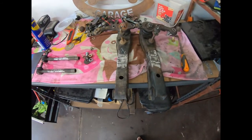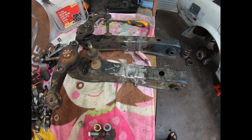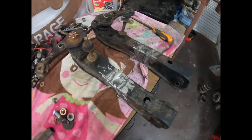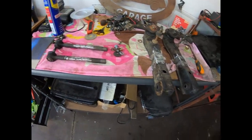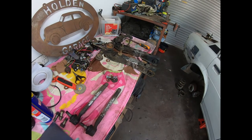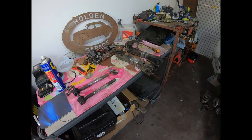Both extended LCAs are done. I did the same thing on both of them — welded underneath and on top, so she should be heaps strong enough. We've got the LCAs done. Now all we have to do is fit them in the car, but that'll be another episode. Thanks for watching — I know it's a short one but I thought I'd just give you some content.